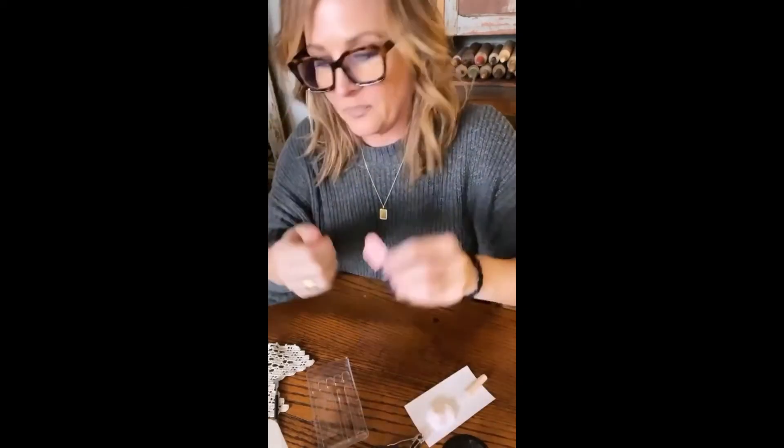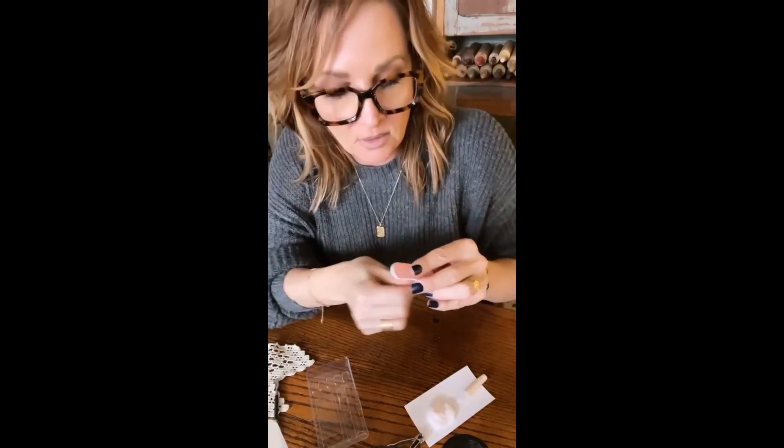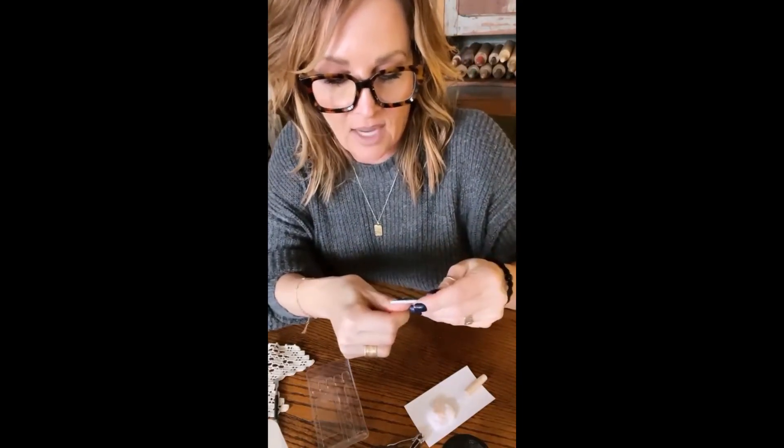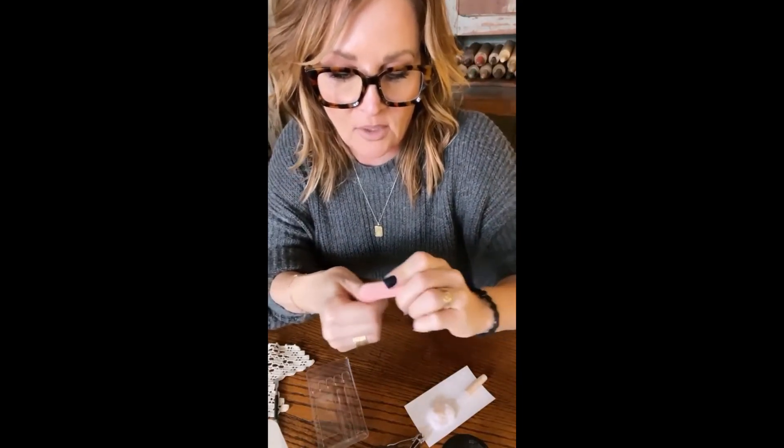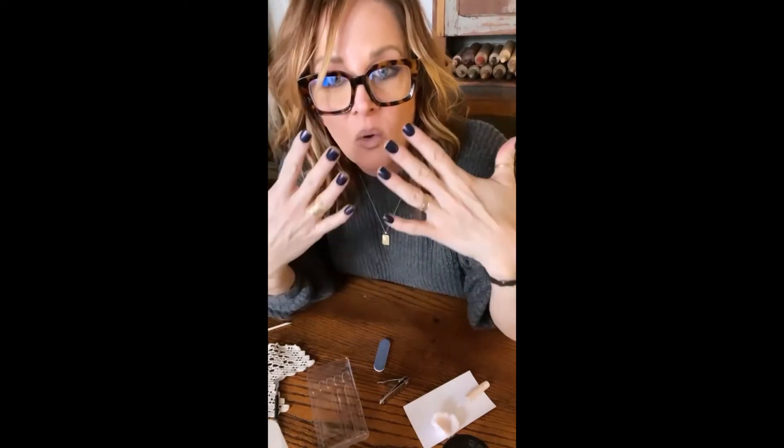You can cut them just like you do your natural nails. I chop mine all the way down — I thought my glue was stuck to my sweater — and then you just file them just like your normal nail. And that's what they look like. They are so fun!